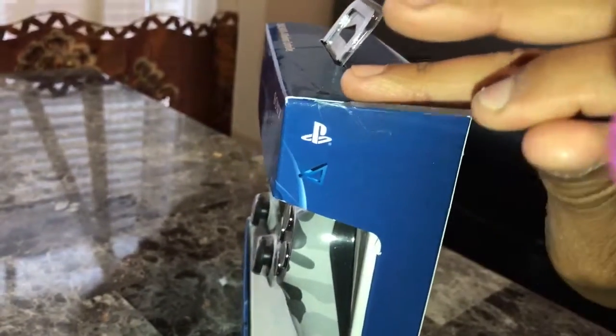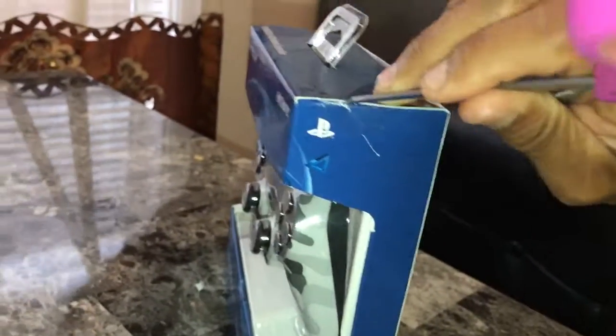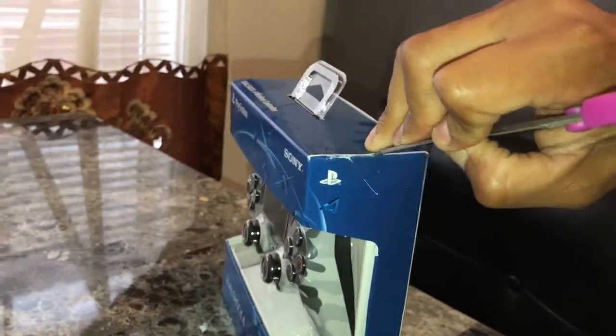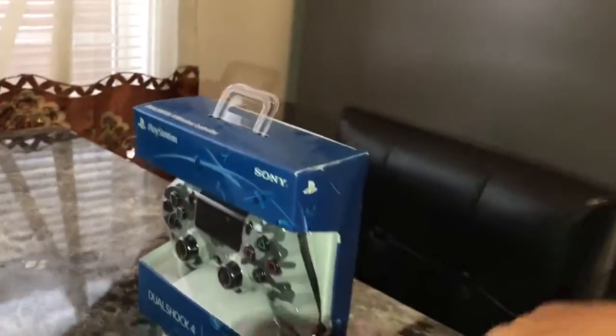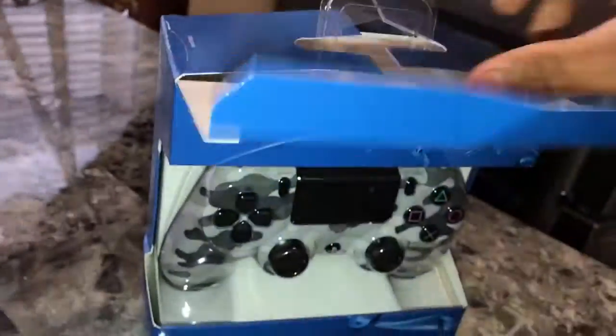Hold on real quick. Damn, this is hard with one hand. I'm about to rip this open — nobody got time for that.